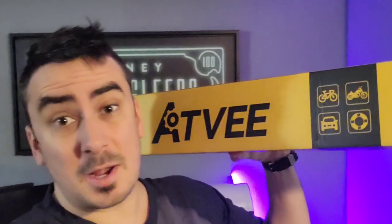What's up guys, Mr. Alan Zee checking out the ATV air pump. This is for bicycles, cars, motorcycles, and much more.